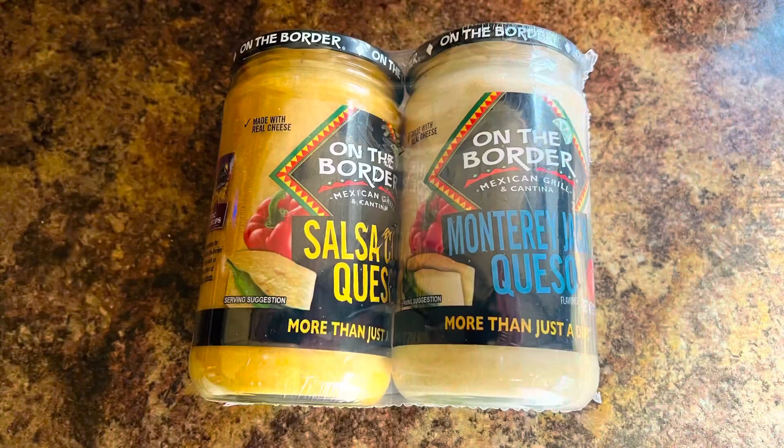Sam's Club does have these, and the On The Border salsa con queso was picked up at Sam's Club in a two pack. I think there's a Monterey Jack con queso — that one was eaten already, sorry guys. I'll have to save that one for another review, but I'll review this one for you here and we'll see what you guys think. Let's get into it.